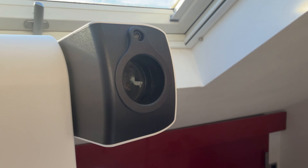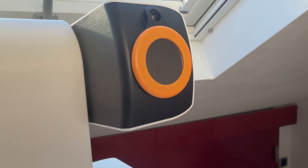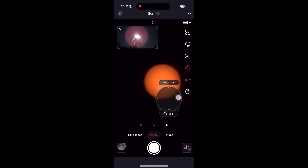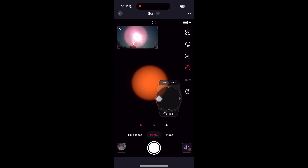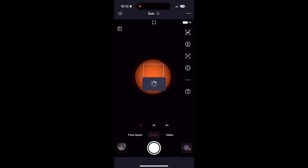For the last test we tried to capture the sun. The important thing here is to put the solar filter on the telescope — otherwise your sensor could get damaged. The C-Star finds the sun automatically, and the process is the same as finding the moon: first you will see normal magnification, then two times zoom, and after that four times zoom.